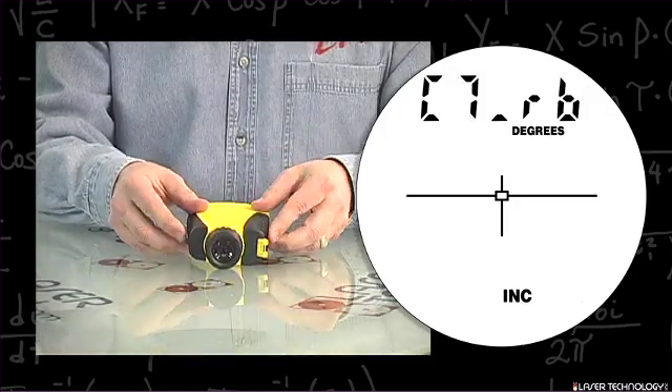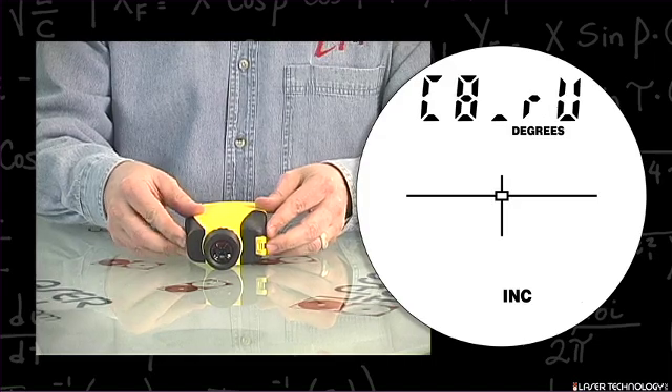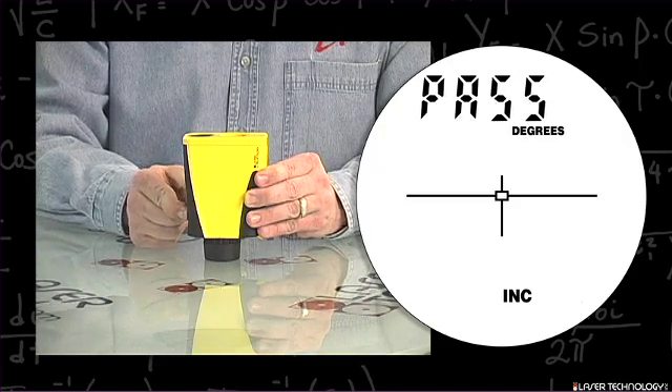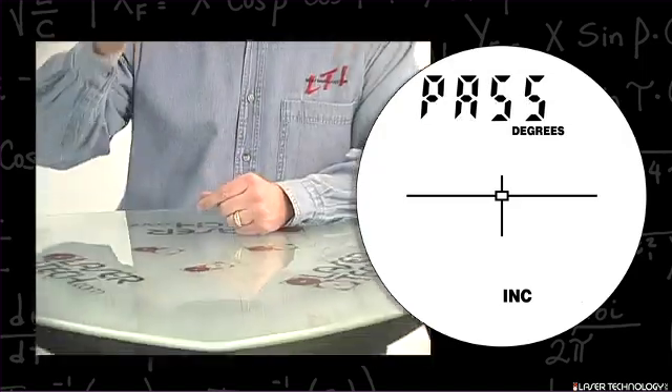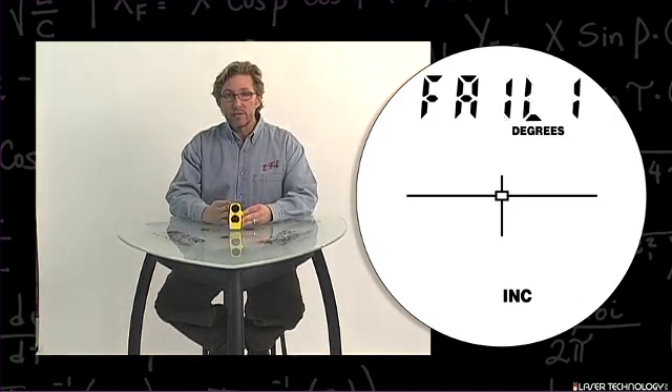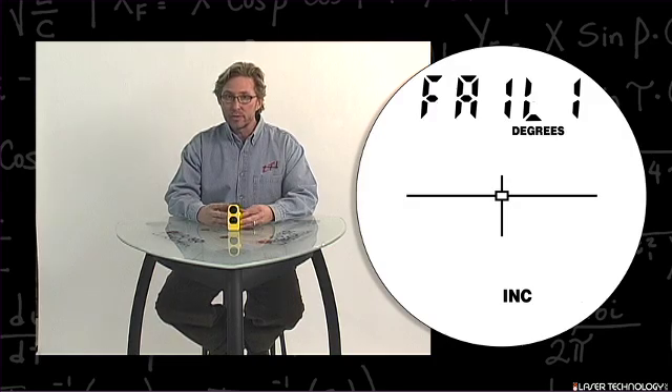Point the unit back at yourself, hit the fire button, and the final position is pointing back up — hit the fire button. At this point it will either say pass or fail. If it says fail, simply repeat the calibration routine, possibly going a little slower.